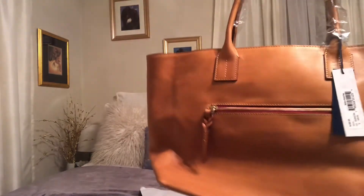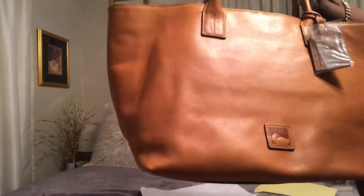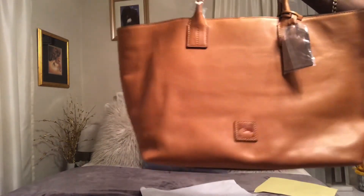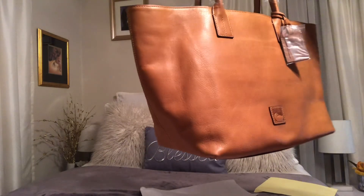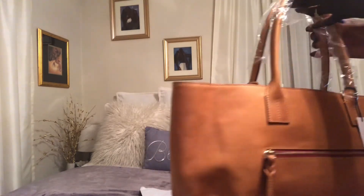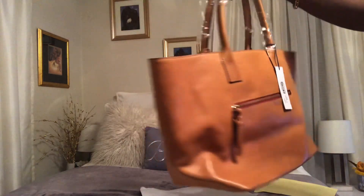But here it is — this is my medium Russell Florentine tote. I'm not sure if she's going to be a keeper. I do like it a lot; I'm just not sure if it's going to be a keeper because it does have some pebbling on it. In my opinion, if I'm going to spend my money on something that's supposed to be smooth, I want it to be just that — smooth.